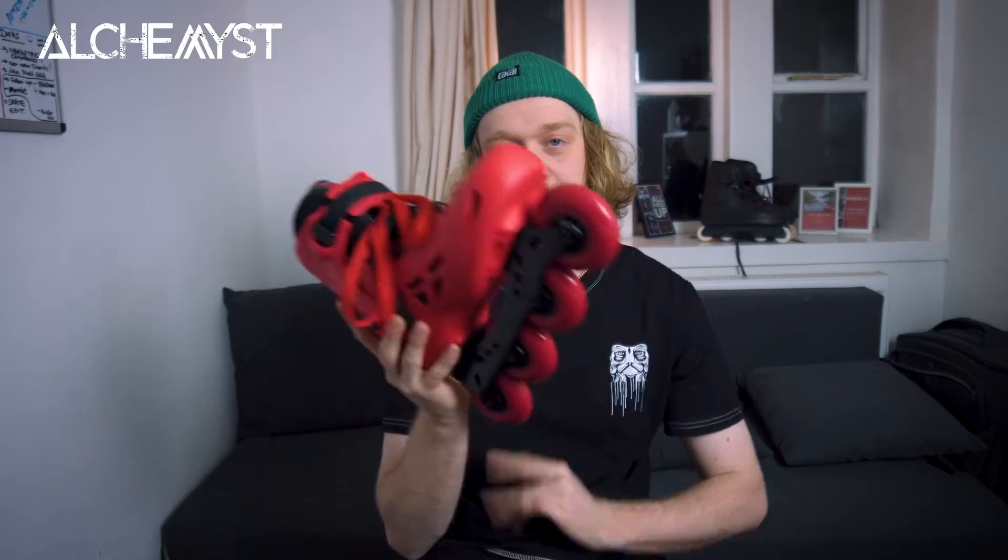Let's take it out for a spin and I'll give you a better review after.